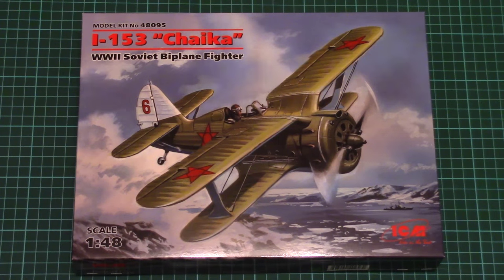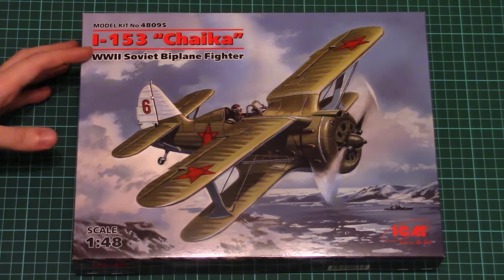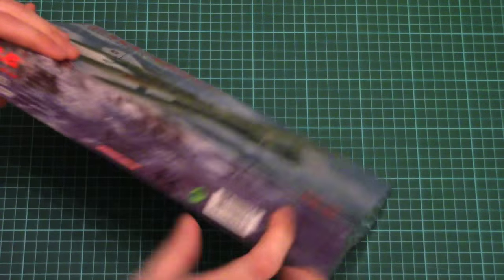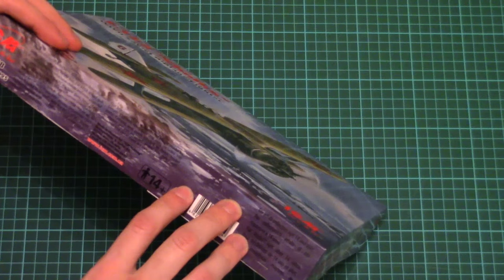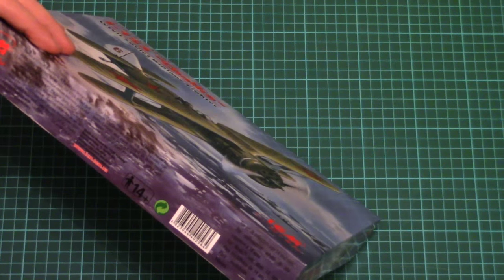As you can see, the box is not that big — here you can see a comparison with my hand. On the front side we have this beautiful box art of the airplane flying in the sky somewhere in the mountains. On the side we have some information about the kit: inside you would find 100 parts, which should assemble into a model with a length of 130mm and a wingspan of 208mm.